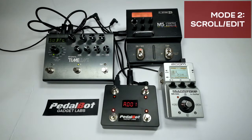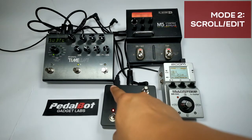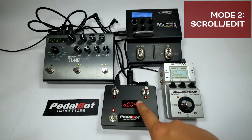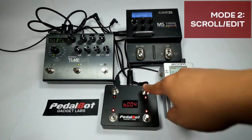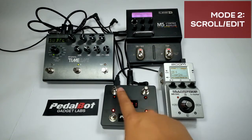Pressing switch 2 again changes the display to B followed by the PC number — this time only the Line 6 M5 is responding. Switch 1 is configured to send a tap tempo message to the Line 6 M5. Once you change the value of a PC number of a stored preset combination, switch 2 will blink indicating that changes have been made. To store the changes in the preset, press and hold switch 2 until 'save' is shown. To cancel the changes, press and hold switch 1.